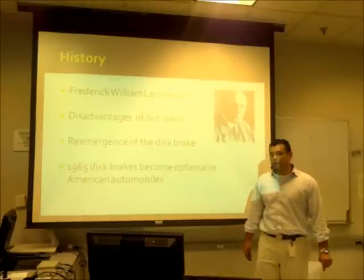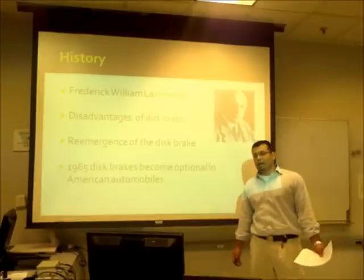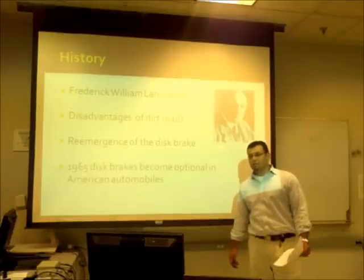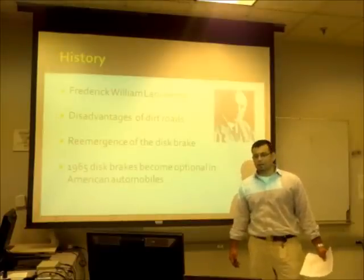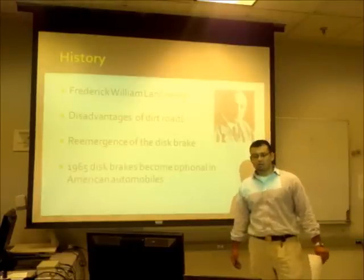Although the design for the disc brakes was created in the late 1800s, it didn't really become popular until the 1950s because of the racing industry, because they needed the stopping power due to the high velocity of the vehicles.